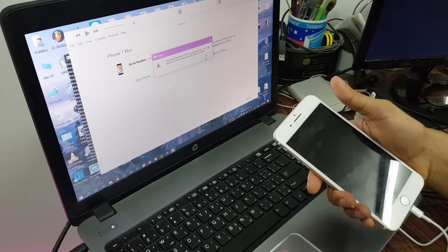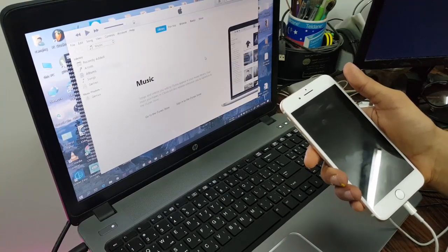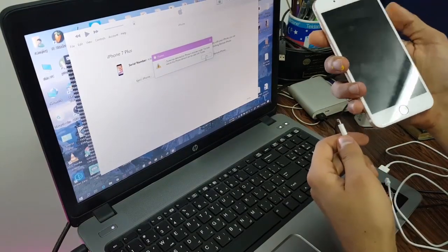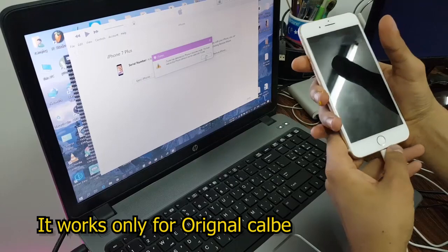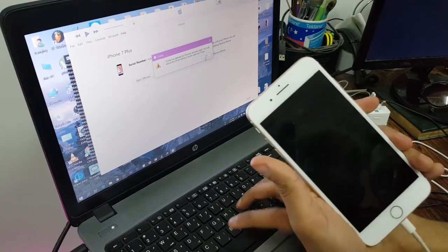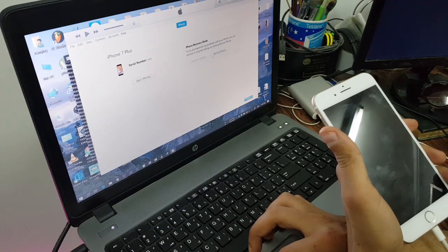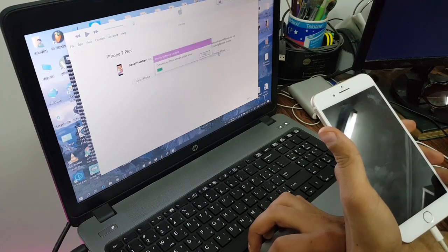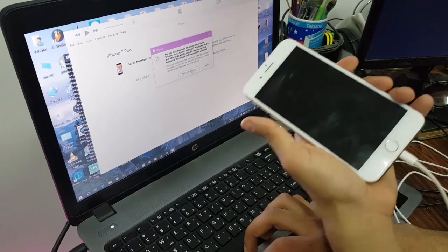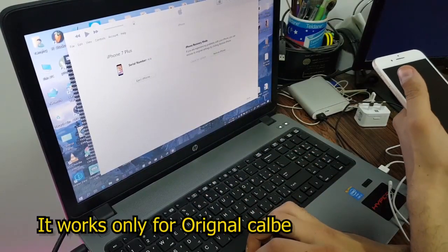It seems something is wrong so we're going to change the cable again with the original one. This is an original cable for iPhone. I'm going to do these steps again. Now we can do 'Restore iPhone' and it's working — Restore and Update. The problem was the cable; you need the original one to unlock this iPhone.